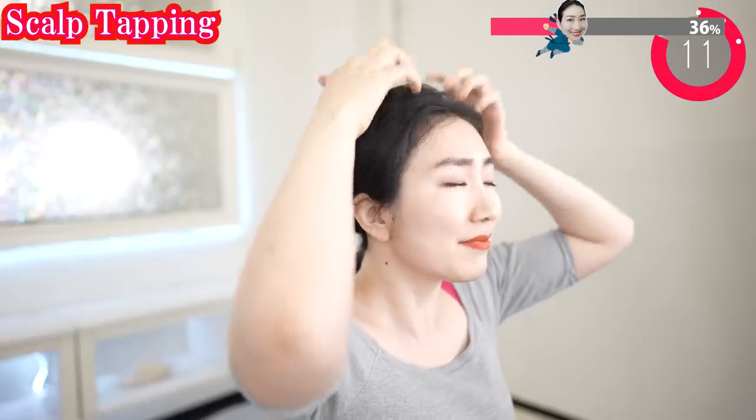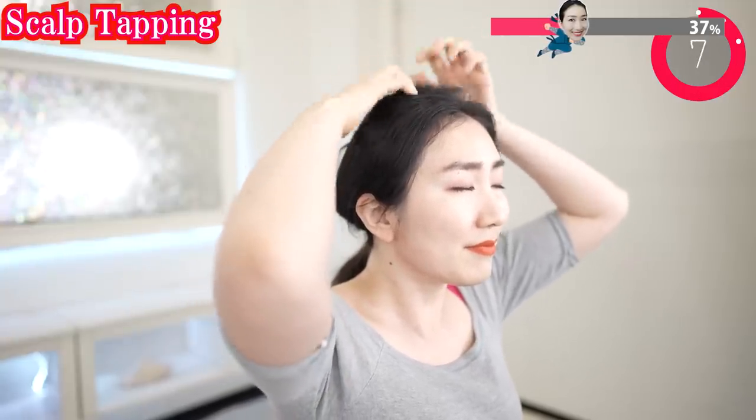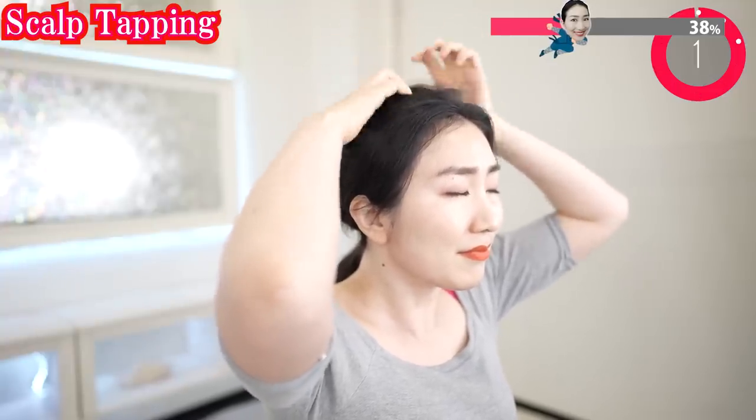If you get tired, you can put your elbows on the table. Now tap your temples. The skin of the temples tends to get thinner, so tapping it comfortably will work to prevent that.